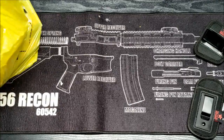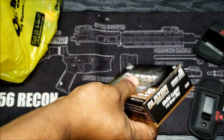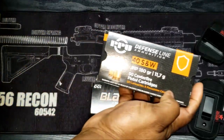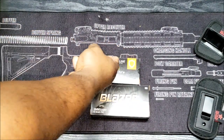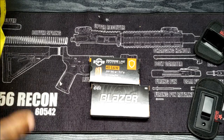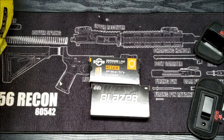The ammo I did pick up: I got some 9mm 115 Blazer, and I got the .40 cal 180 grain PPU hollow points. The only reason I got those is that's all they had. They had some 9mm hollow points but I didn't like the price on it, and I wasn't even sure if it was 50 rounds or 25 in there.